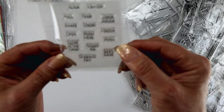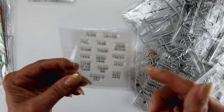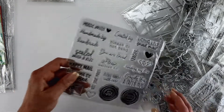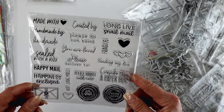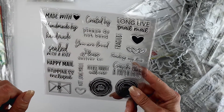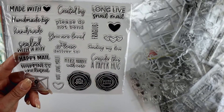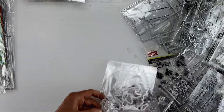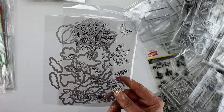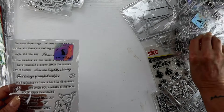This set is mainly for cards where you want to give instructions on what to do with it, like 'pull me,' 'shake me,' 'scratch off,' 'look inside.' I think that'll be a lot of fun. I also love this one for happy mail - it actually has 'happy mail,' 'happiness enclosed,' 'stamping the backs of cards,' 'created by,' 'handmade,' 'consider this a paper hug,' 'please deliver to.' You'll see these on the backs of some of my cards. It includes the coordinating die.